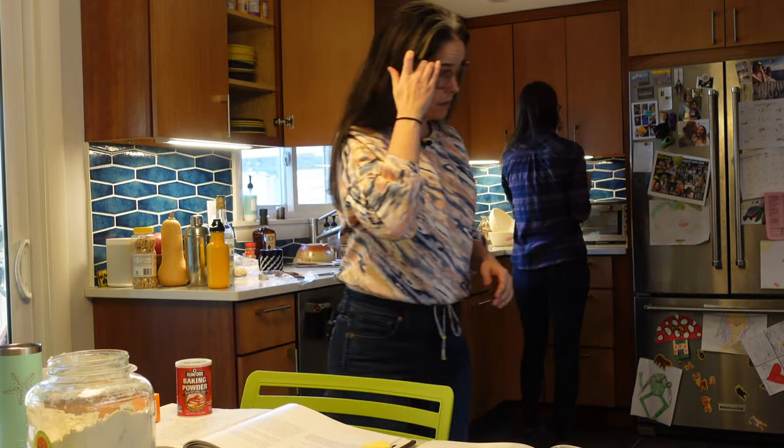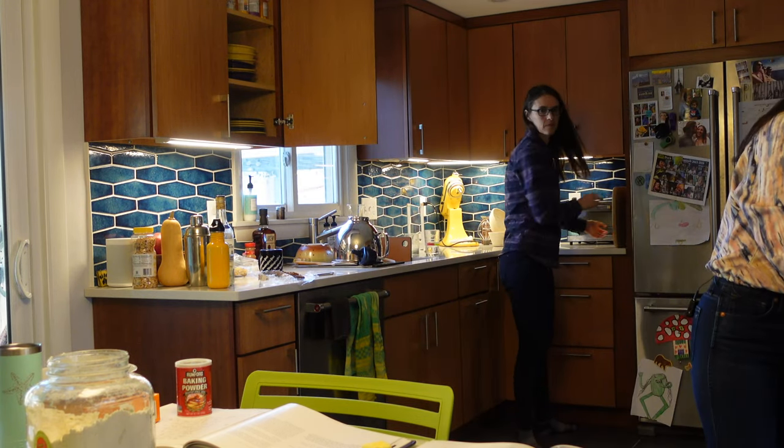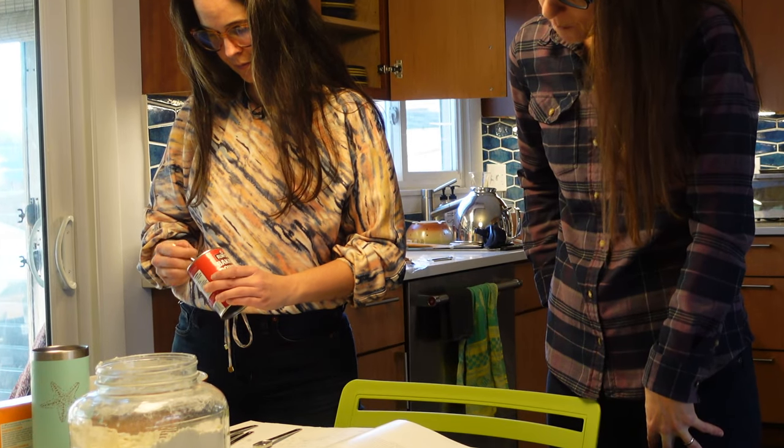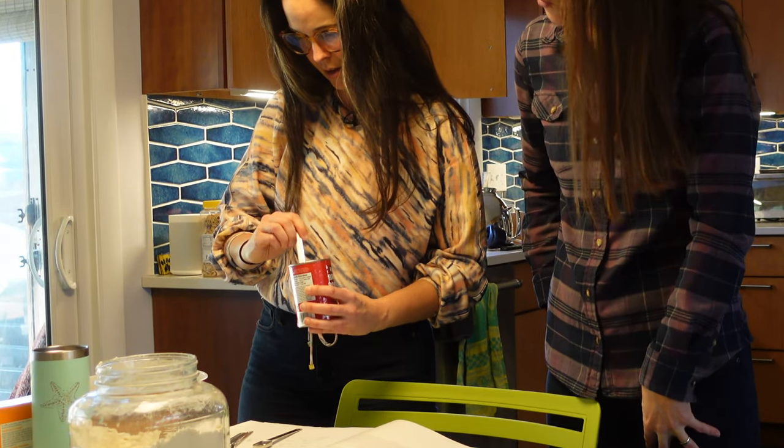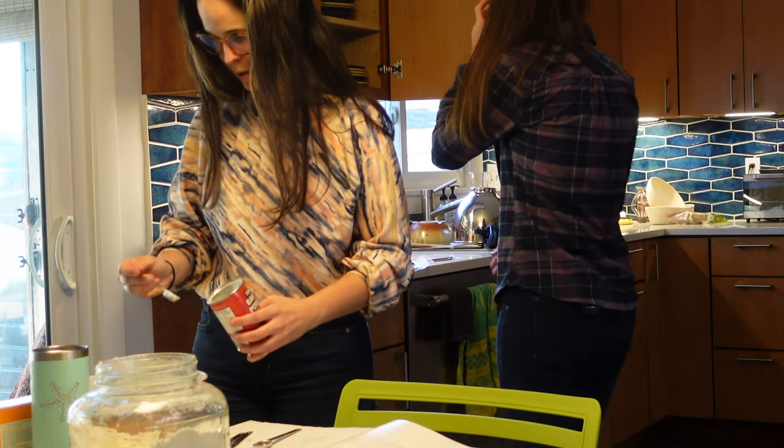Soda — we need so many different sizes. Wait, this is powder. Okay, so powder I need one and a half. Good thing I caught that. Woof! Almost messed that up. Okay, soda.